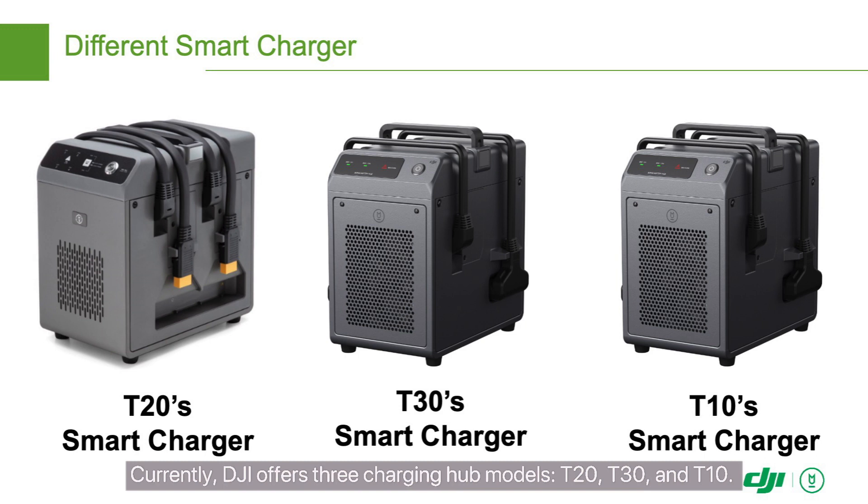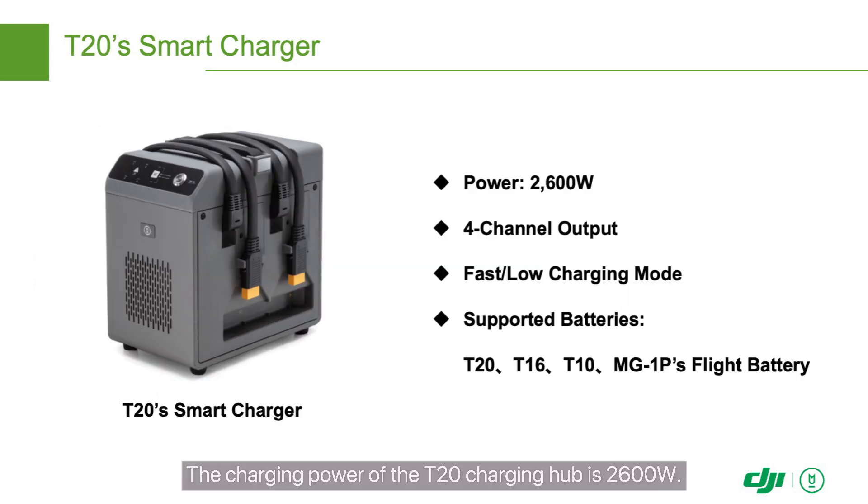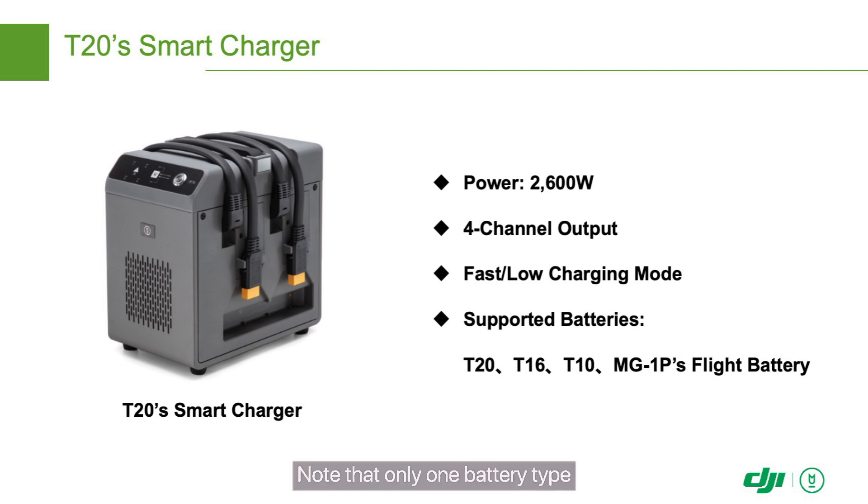Currently, DJI offers three charging hub models: T20, T30, and T10. The charging power of the T20 charging hub is 2600 watts. This charging hub can simultaneously connect to four batteries and supports both fast and slow charging. It supports T20, T16, T10, and MG1P drone batteries. Note that only one battery type can be charged at a time.